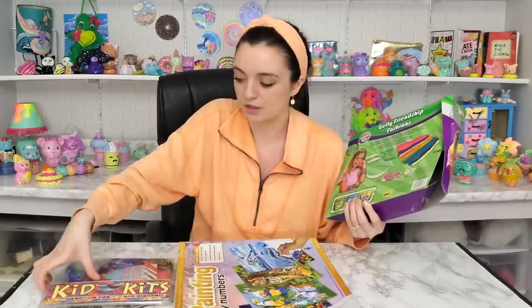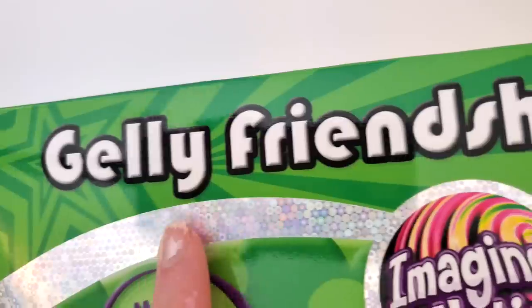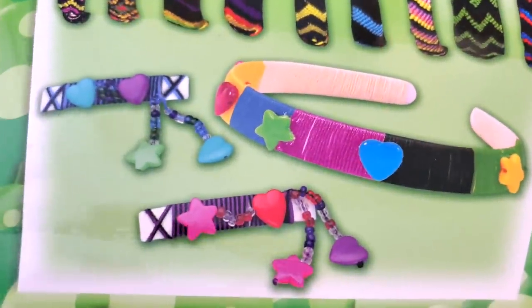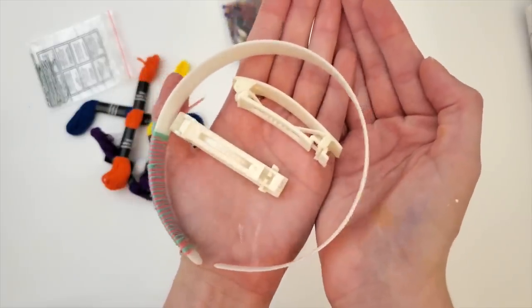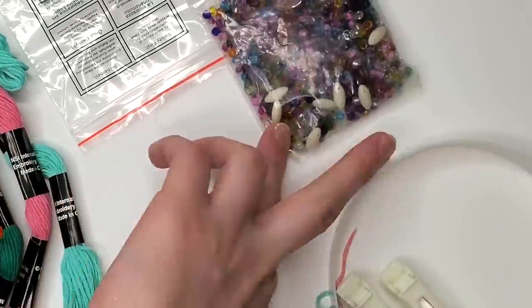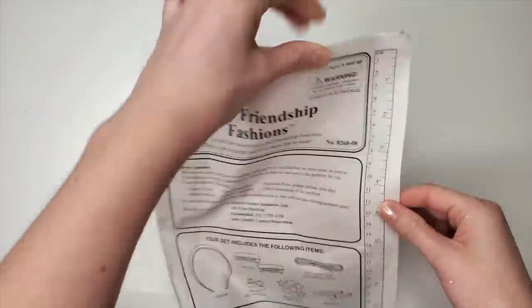Art kit number three — I'm going to save the paint by number for next time, and we are going to try the Jelly Friendship Fashion's Imagination Friendship Bracelet Kit. Inside the box we have two barrettes and a headband, a pack of beads, some bobby pins, and the yarn. Everything appears to be here. The instructions come with a ruler that I will not be using, but it was nice of them.